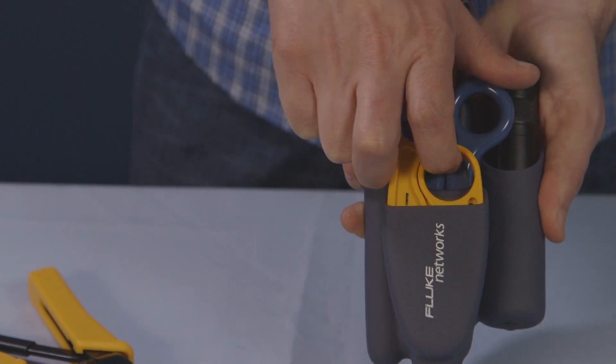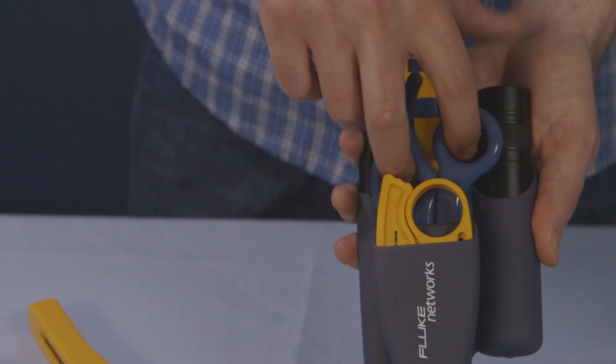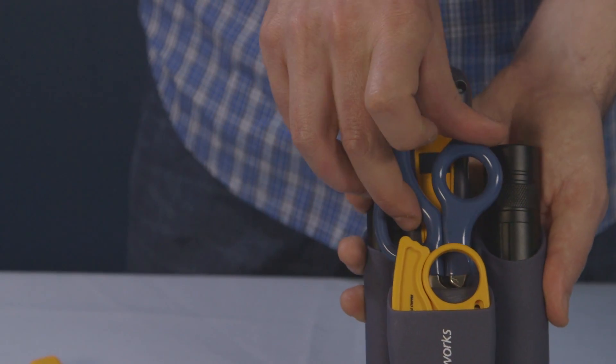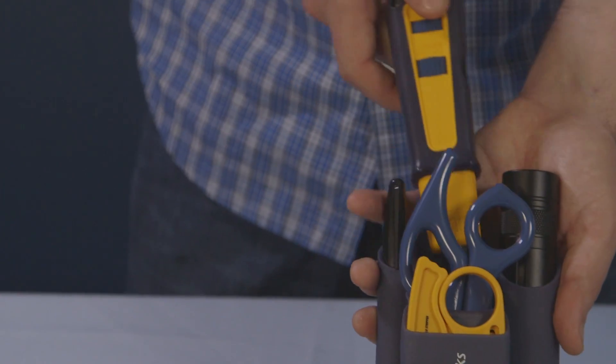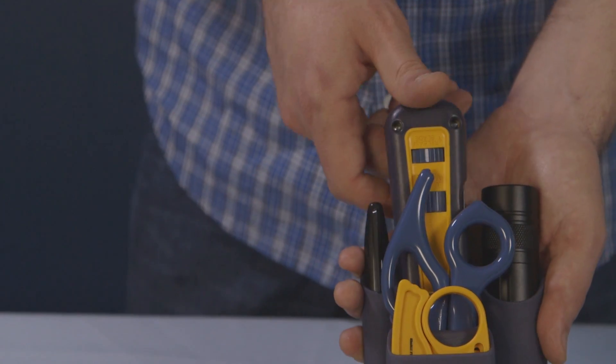The easy to use cable stripper quickly rings and slits many cable types. Cut and strip wire cleaner and faster with the electrician's D-SNIPS. The D914S industry standard punch down is perfect for making solid terminations.